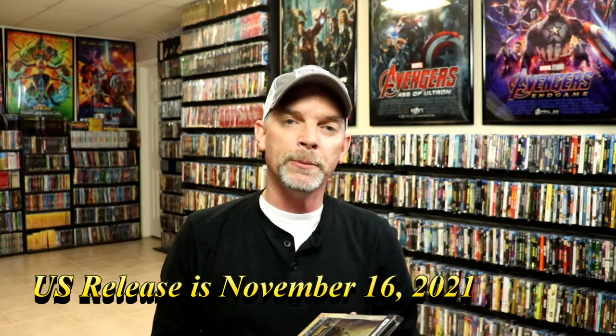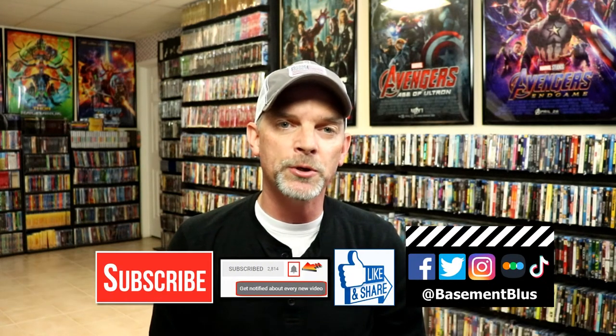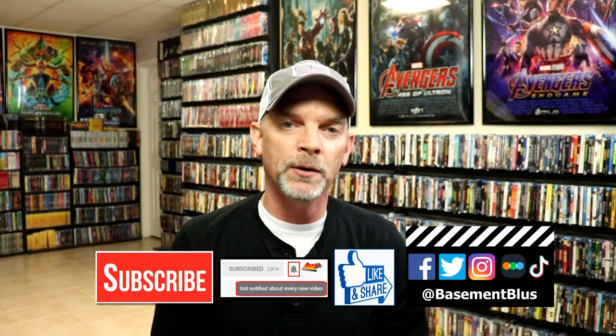Please leave me a comment below. Let me know if you've seen the movie Jungle Cruise and what you thought about it, and also let me know what you think about this particular Steelbook release. I really do enjoy reading your comments. If you like what you saw here today, please give it a thumbs up and share the video. If you haven't subscribed to my channel, I'd really appreciate it if you would subscribe. If you do subscribe, please remember to hit that notification bell so that you can be notified every time I upload a new video.